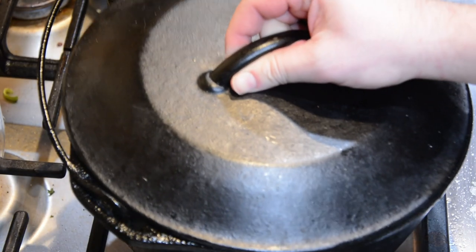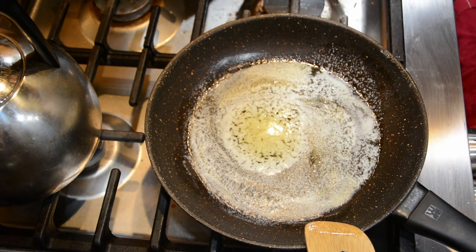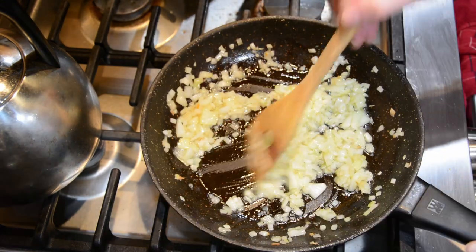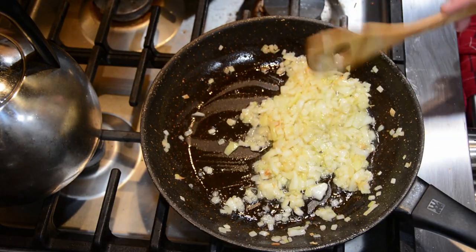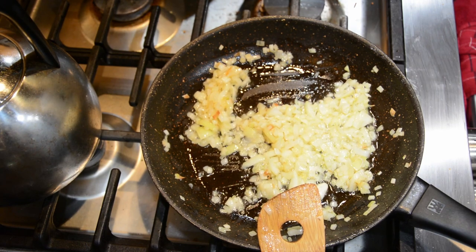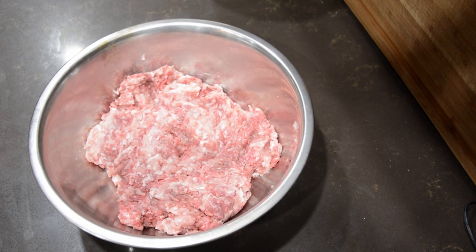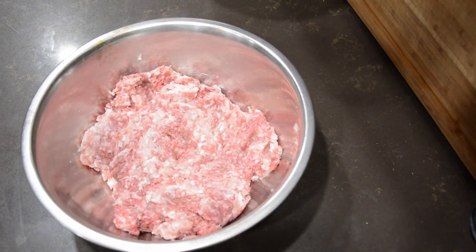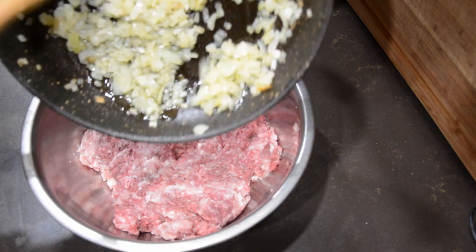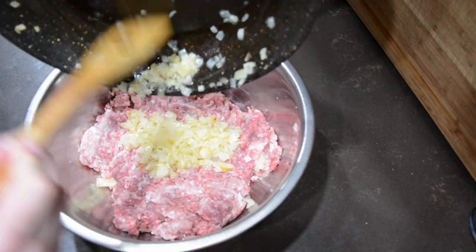Now for the main dish: take a skillet over medium heat, add onions and a pinch of salt, and sauté for about four minutes. Add the garlic and thyme and cook, stirring continuously until fragrant, about a minute. The recipe calls for ground beef and lamb, but we didn't have lamb so we substituted pork. In a large bowl, combine the ground beef and pork with the onion mixture, a teaspoon and a half of salt, and a teaspoon of pepper, and mix it all together.